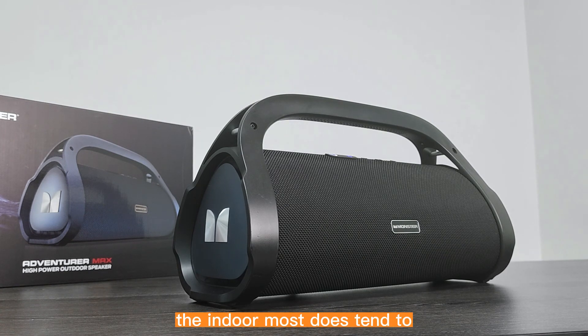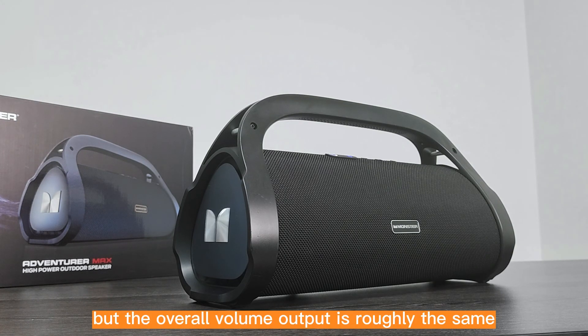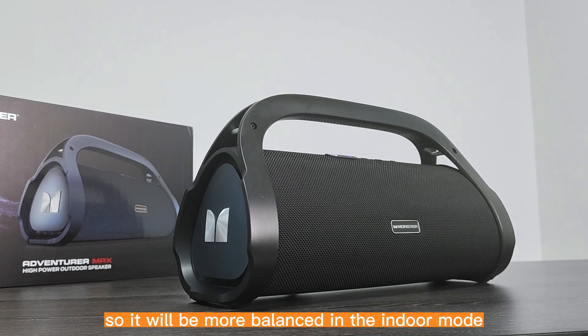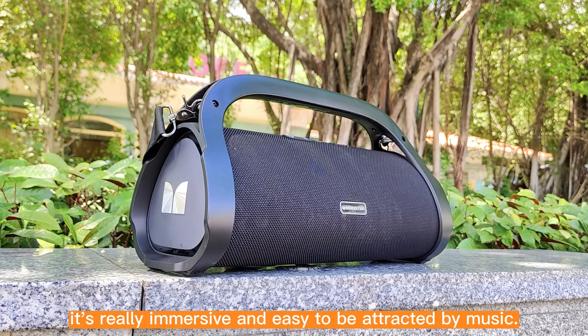The indoor mode does tend to have more high frequencies in general, but the overall volume output is roughly the same, so it will be more balanced in the indoor mode. To be honest, it is really immersive and easy to be attracted by the music.